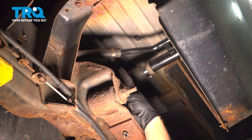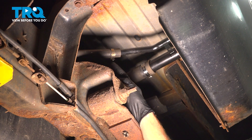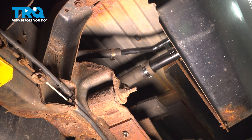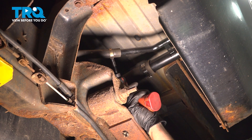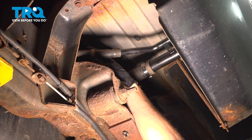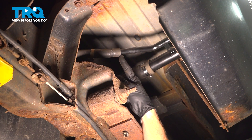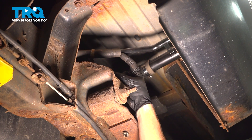Let's make our way underneath the driver's side rear of the vehicle. We're looking for the fuel filler neck and the return line. To remove these, we'll be using an eight millimeter or flathead screwdriver. We'll just loosen up the clamp a little bit. We should be able to slide that down and out of the way. Once you have that loose, go ahead and remove the hose from the tube itself, being extremely careful not to damage the hose.